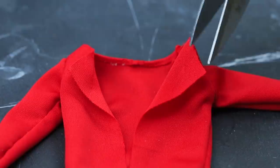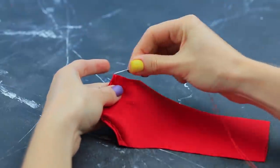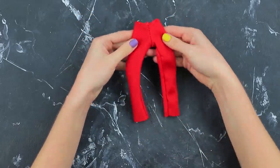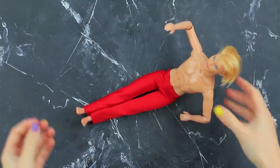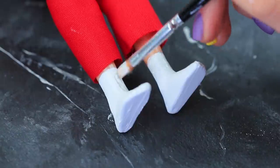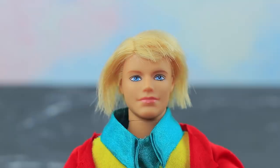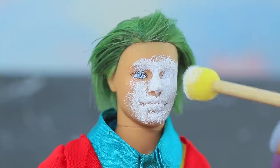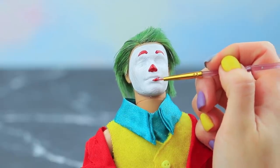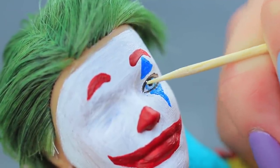Make cuts in the lapels. Sew the pants. Put the clothes on Ken. Paint the feet white to look like socks. Add details on black shoes with brown paint. Put them onto Ken. Dye his hair with green watercolor paint. Paint Joker's face with acrylic.